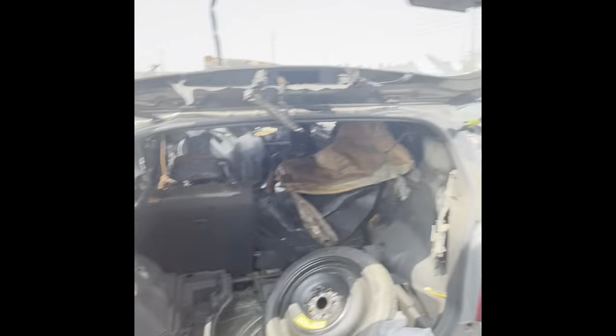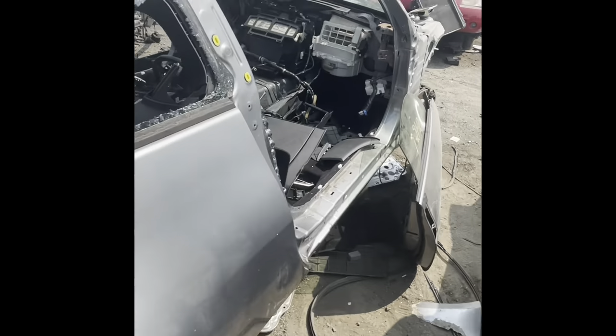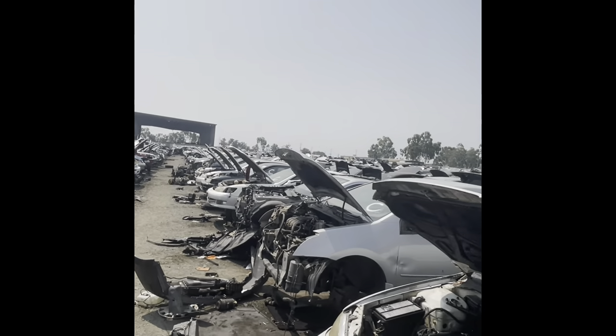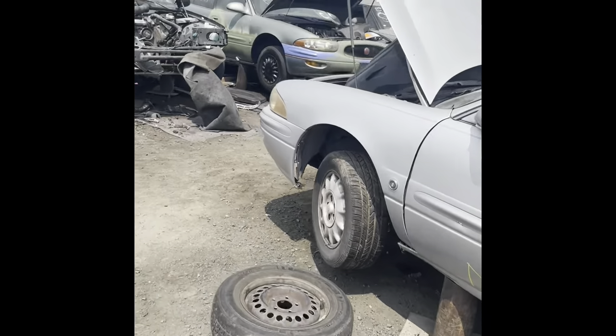This one was on fire, as you can see. I don't know if it's this car but somebody see right here. This dog totally picked apart. I want to go check out that American side, see what they got. Go ahead bro, I'm gonna be over here.